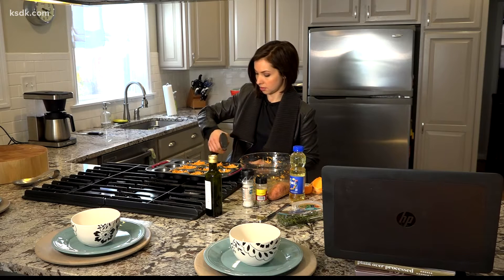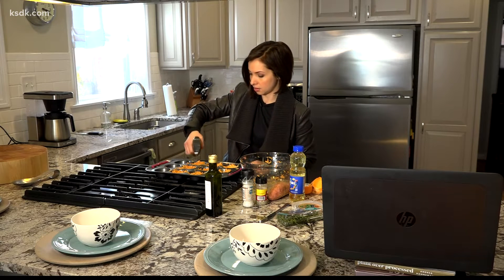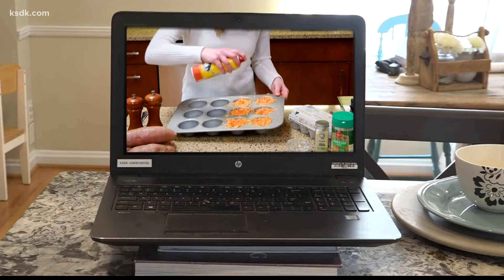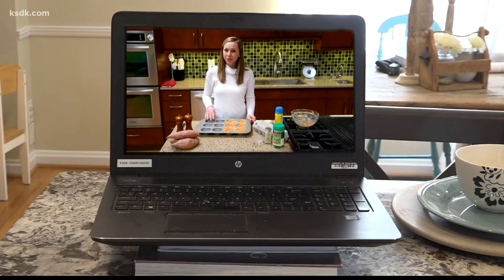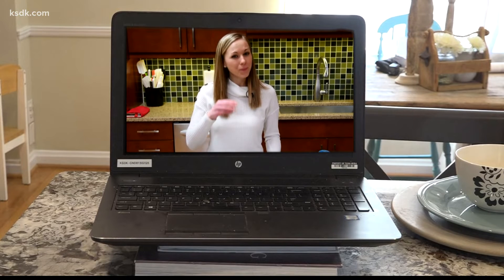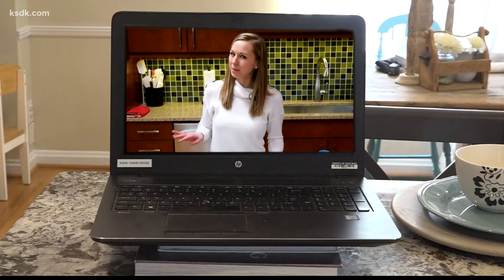Use your fingers to press these down so they form little nests — the idea is one egg will fit into each one of these little cups. Once you get those all pushed down, give it one more spray over the top. Now we're going to put these in the oven at 375 degrees and bake them for about 10 minutes or until they start to turn a golden brown. When we bring them out, we'll put the egg on top and put them back in to bake.